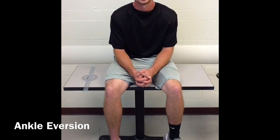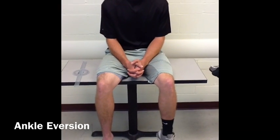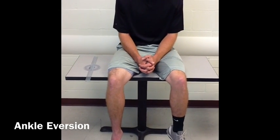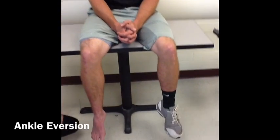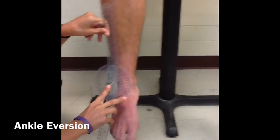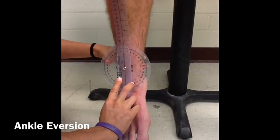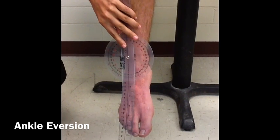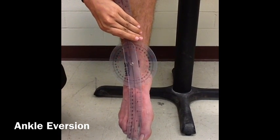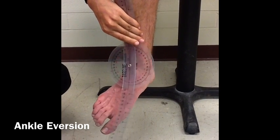Now, we will be measuring eversion of the ankle. Our patient will again be in the short sitting position and they will use the same strategy to measure eversion as inversion. So, place the fulcrum of the goniometer between the two malleoli, with the stationary arm in line with the midline of the tibia and the movement arm in line with the second metatarsal. Then, instruct the patient to move their foot outwards and record range of motion.